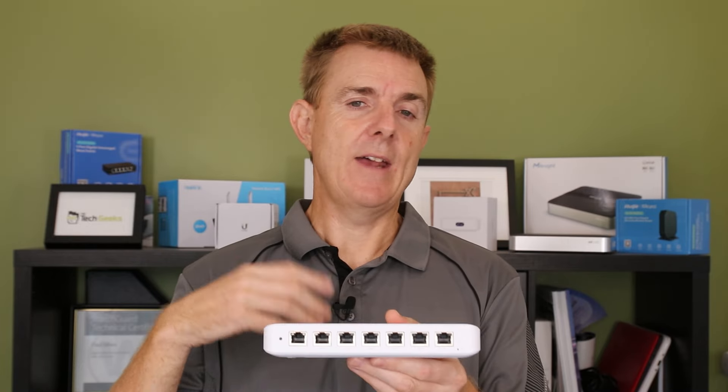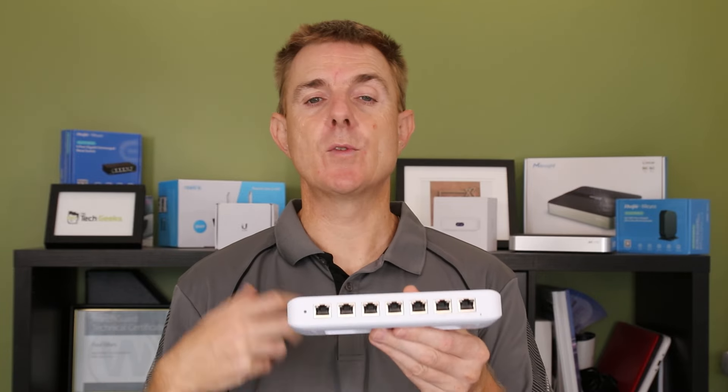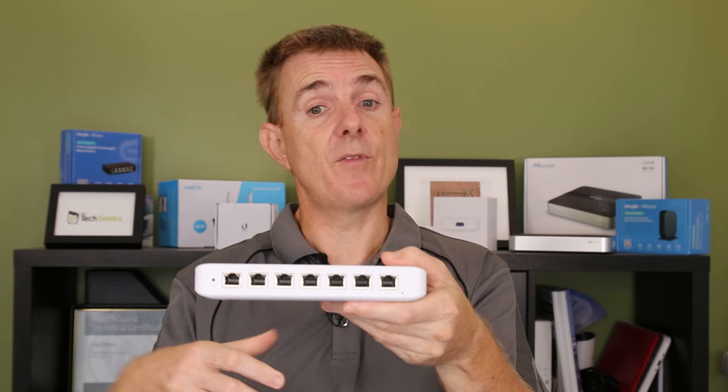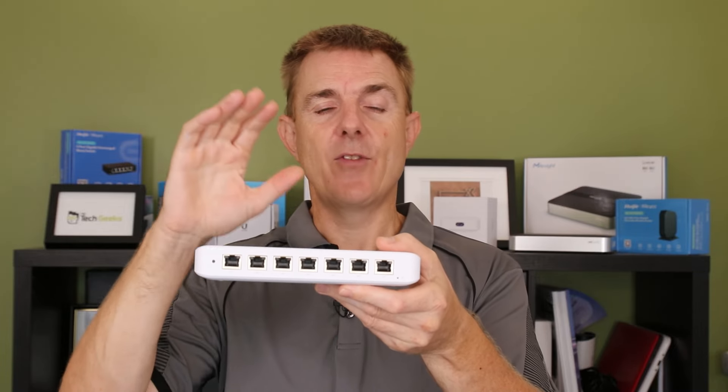Why do we need different wattage? Every device we power — a wireless access point, a VoIP phone, a camera — uses different amounts of PoE wattage. For instance, a G5 Bullet, one of the Ubiquiti cameras, uses about 5 watts. So with seven ports, I'd need 35 watts of power to run cameras across all of them. In that case the 60 watt power pack or a PoE++ upstream switch would work fine.